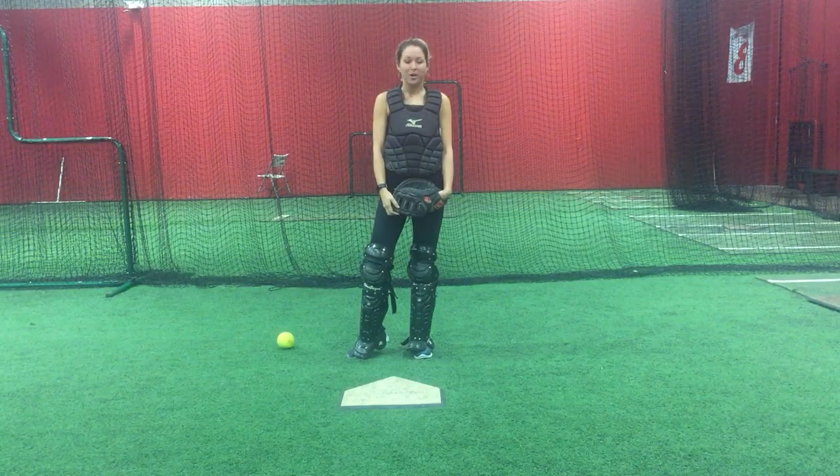Hi, I'm Candace Sainz-Barr with Colorado Fast Pitch Academy. Today I will be discussing how to properly frame a ball as a catcher.